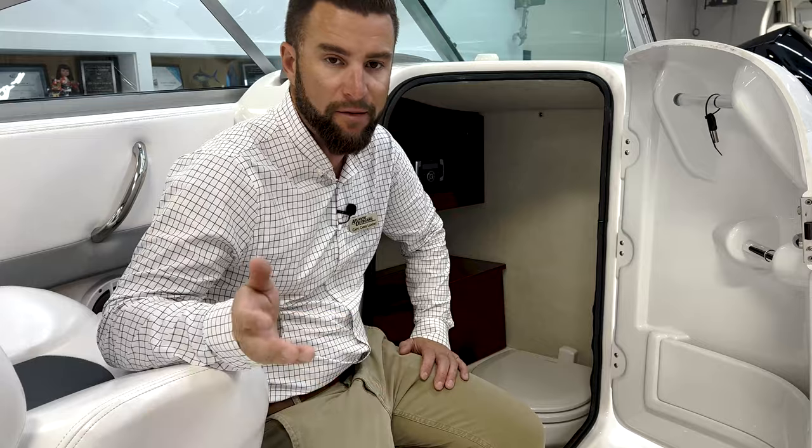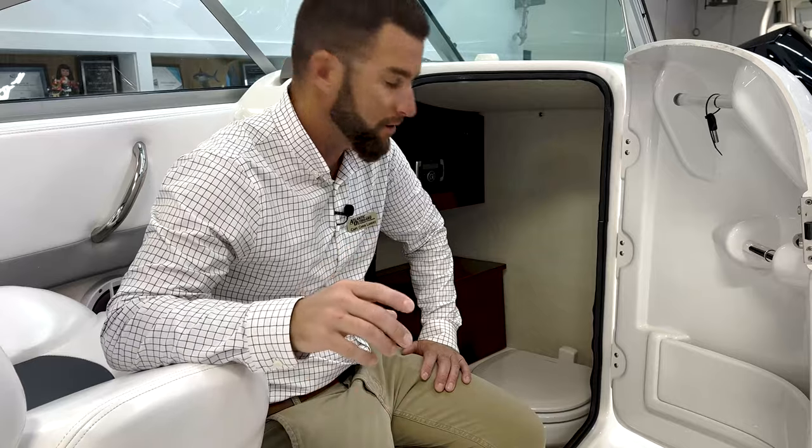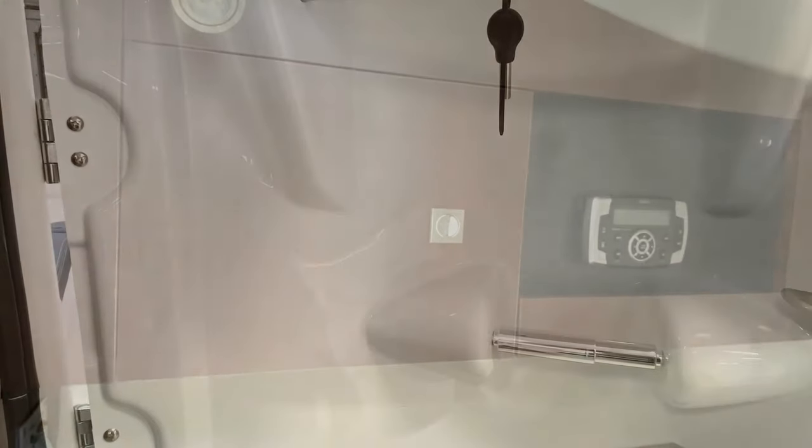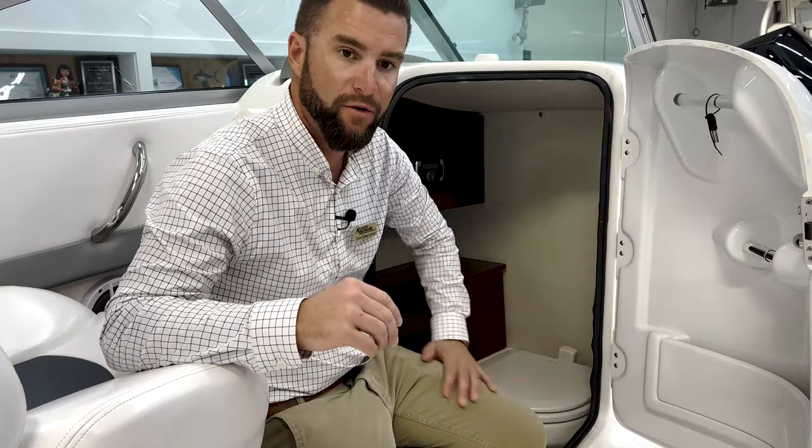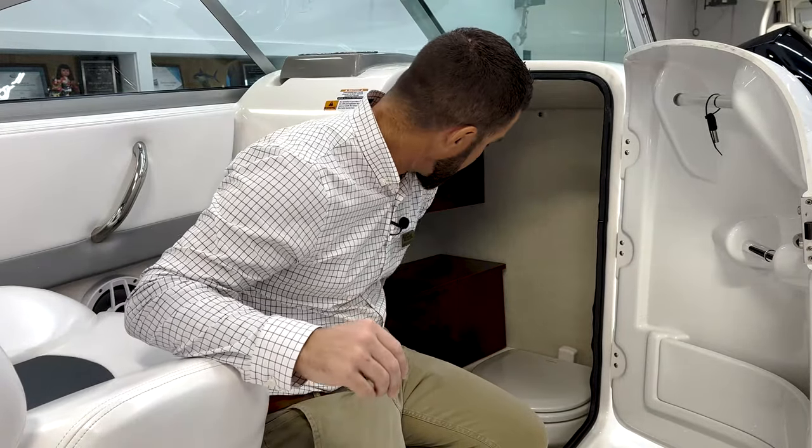You have a main head unit for your stereo that gives you more options for treble, bass, and speaker balance. The head unit up on the dash is your basic play and volume control. You have storage, a paper towel holder, additional storage on the back of the door, and you can lock the door. There's a garbage can hidden under the cabinetry. It's an excellent, family-friendly space in this 227 Rivalo.